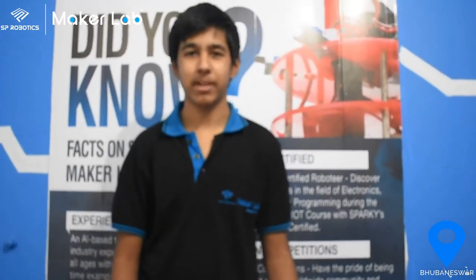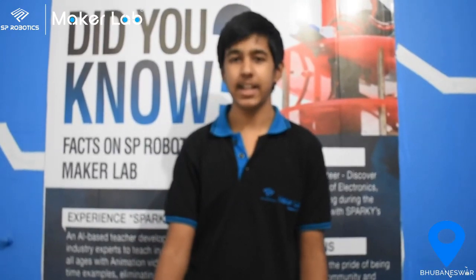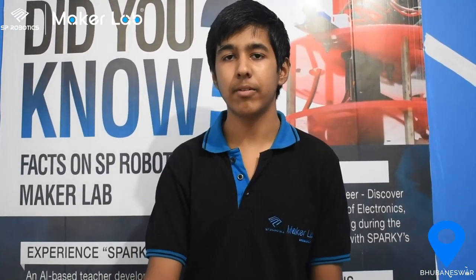Hello friends, my name is Samin Panda. I am reading in class 8. I belong to SPR Robotics Metal and Gunnasa community.